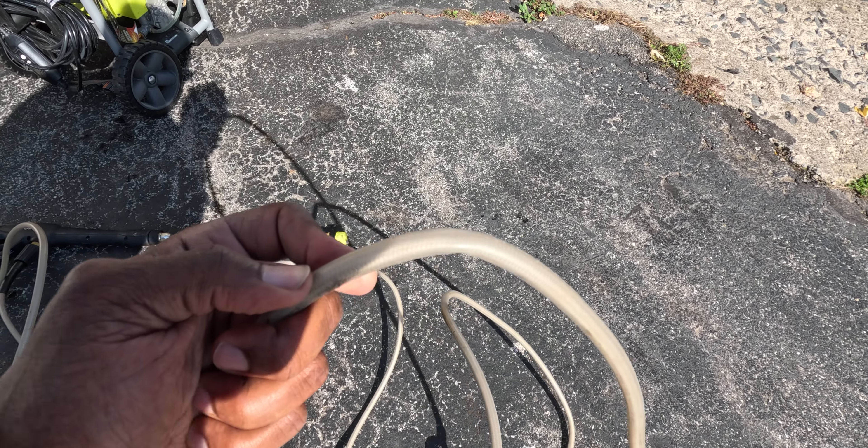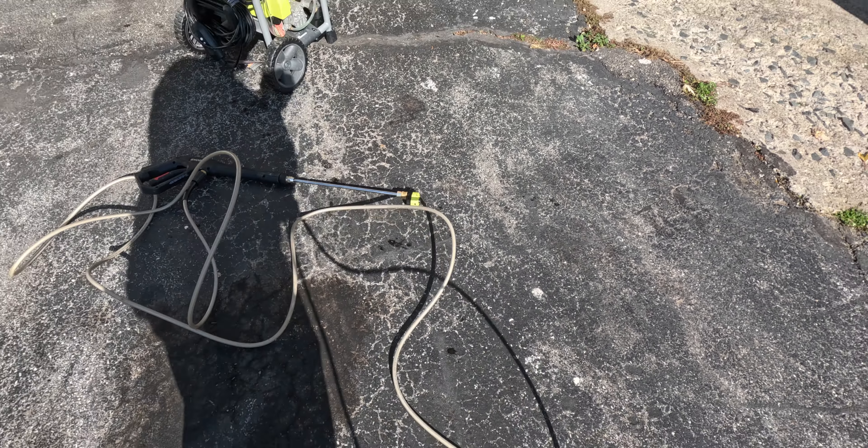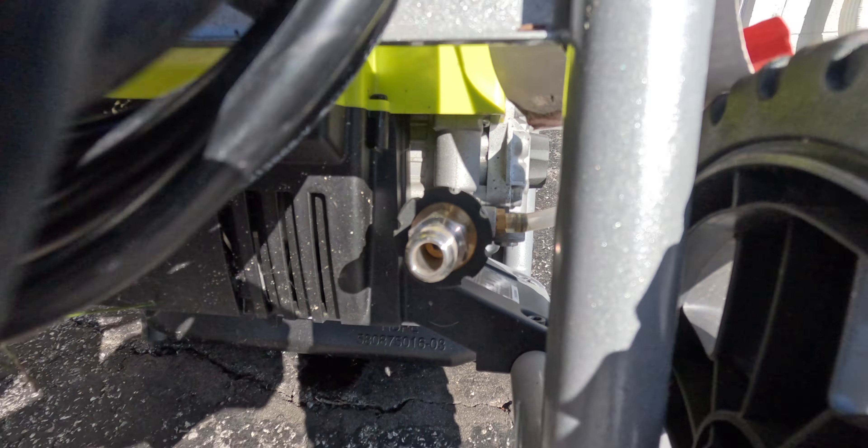And then let go — you see how it's still bent there? It's because it has a lot of memory left to it. A lot of these hoses that they put with the factory pressure washer are very cheap, very inefficiently made. Definitely want to upgrade that if you're going to upgrade anything on your pressure washer. Alright, so now I'm taking one of these pieces and actually putting it on there — it's a quick connect.